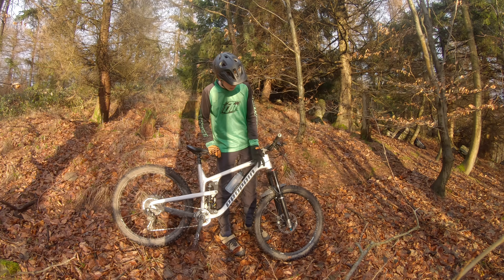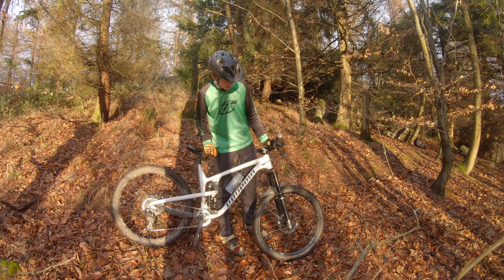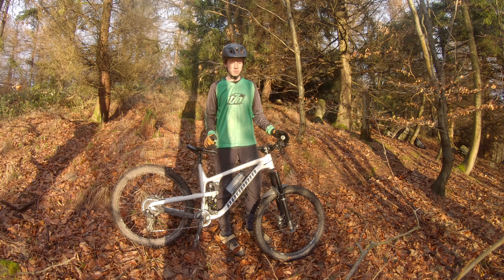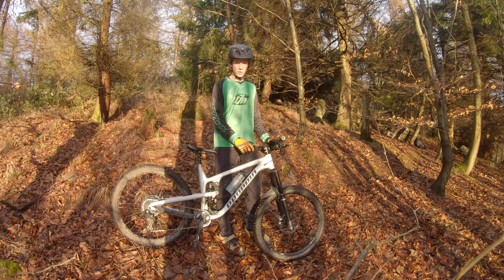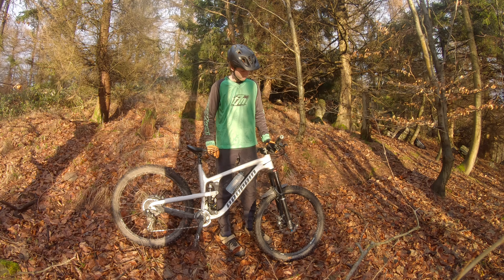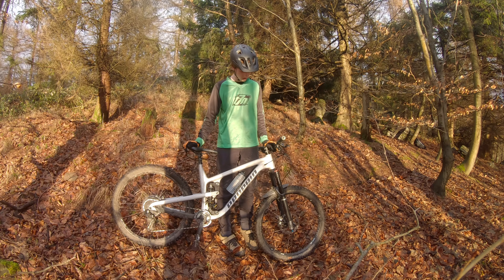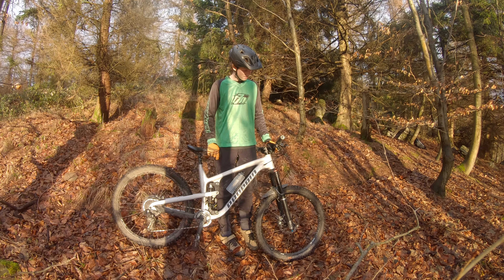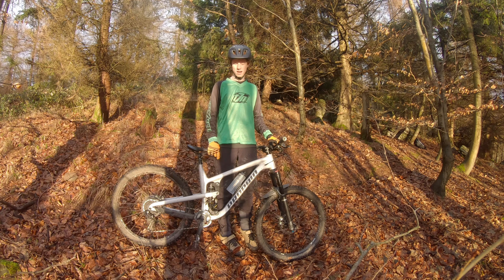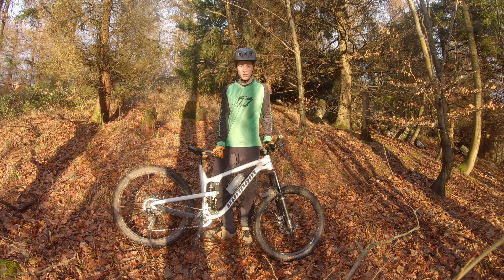Zu den Rädern: die Felgen sind DT Swiss, die Naben auch – das Modell ist etwas älter, das ist das DT Swiss M1700. Aktuell gibt es ja das M1900 und das MX1700. Vorne und hinten, 27,5 Zoll, ist der Rahmen natürlich dann auch. Tun ihren Job – ich wiege ja nicht viel. Die haben noch keinen einzigen Schlag in all den Jahren abbekommen, vor allem bei all dem Chaos und meinen Sprungkünsten.